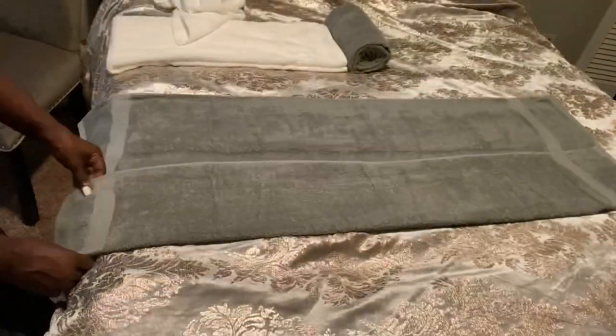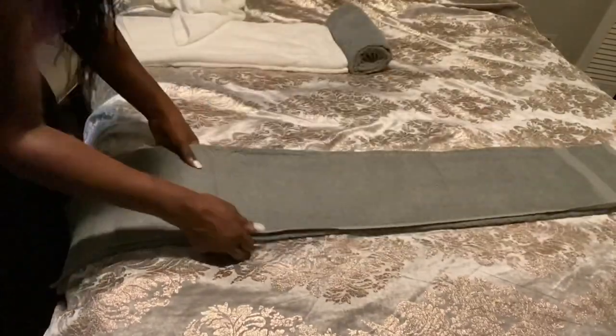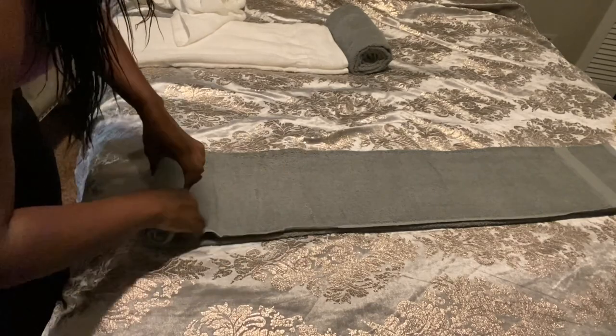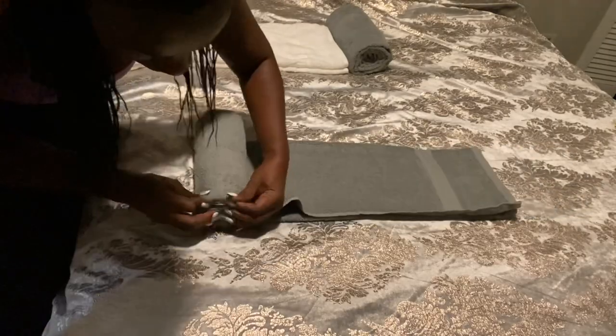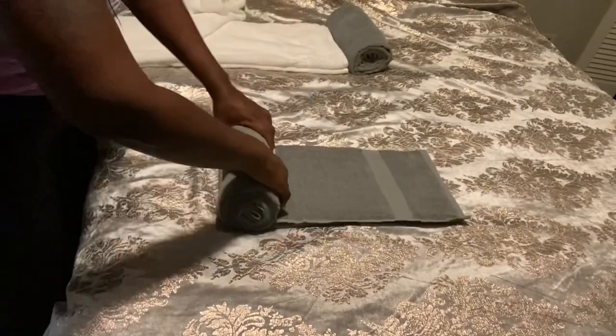Okay guys, let's get started. We're going to fold the towel a third of the way, making sure that the sides are nice and neat. Start rolling it up, making sure that everything is secure. Just tuck it in as you go if it begins to come uneven. Continue rolling until you're all done.